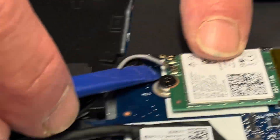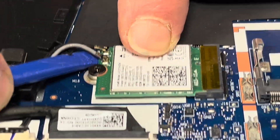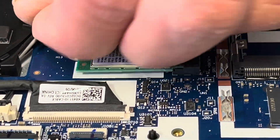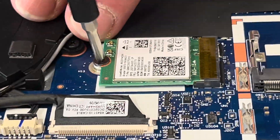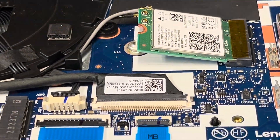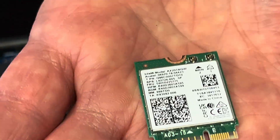Here is our Wi-Fi card — let's disconnect the antenna wires. If your Wi-Fi doesn't work, you can replace this card. Here we have the model number and part number.